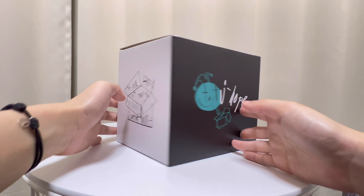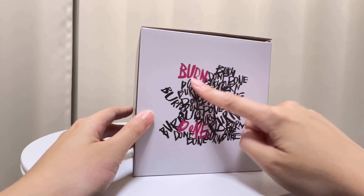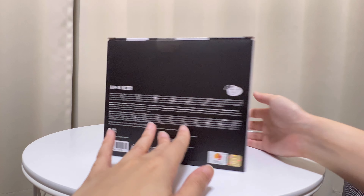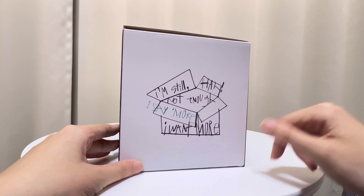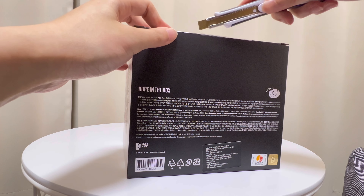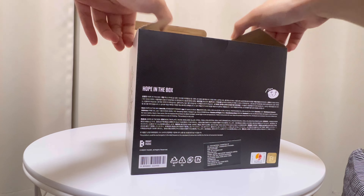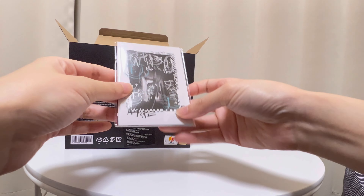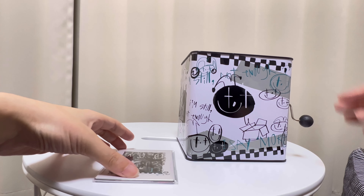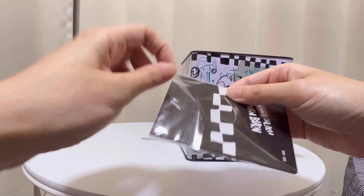So the box is a little smaller than I thought but it's a good size. Then there's this explanation and these things. They have the box and they have this photo card. Let's see the photo card.